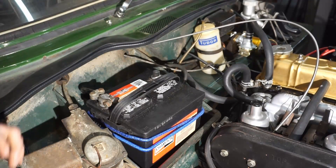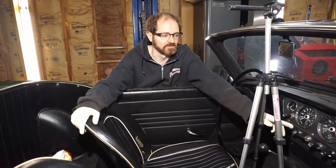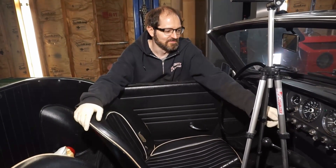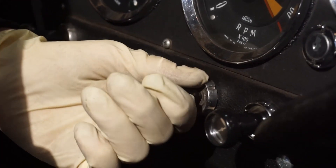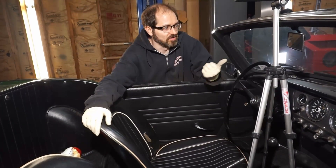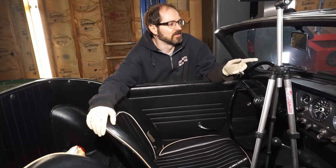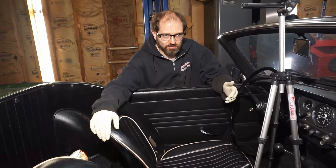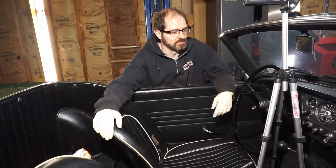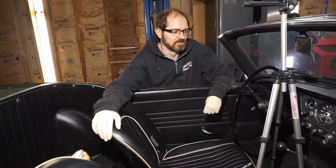Now that we've de-energized the system, we're going to go ahead and drain the coolant. We're also going to open the heater valve because this car is factory equipped with a heater. We pull this knob on the dashboard and that opens up the heater valve. We're going to flush the system again because this is the first time we're changing the coolant since we rebuilt it — we want to purge everything and put in all fresh coolant.